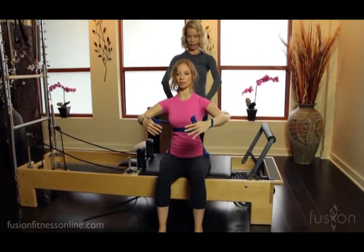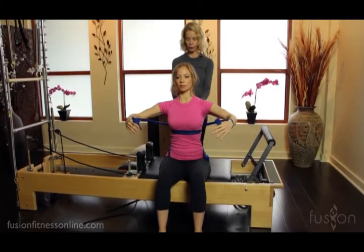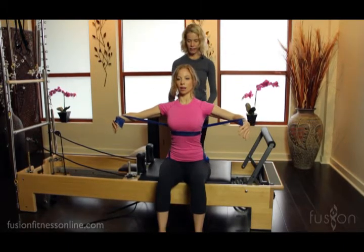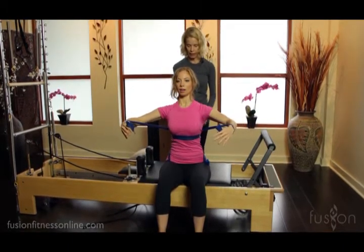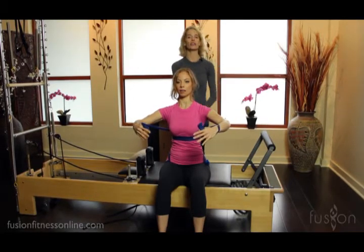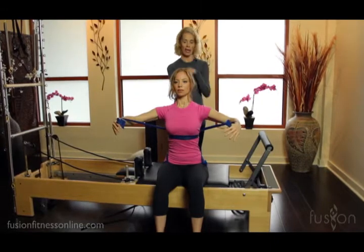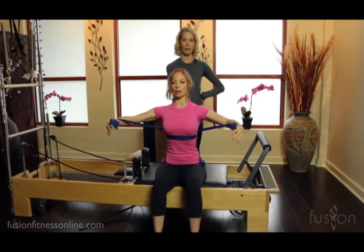On the exhale, hug the tree and keep reaching into the straps. Inhale and open — try to keep your shoulder blades as wide as possible as she opens — and then on the exhale, sink the breastbone a little bit heavier. She has a cross at her pubic bone and also a cross at her mid-back.